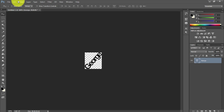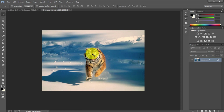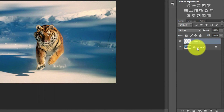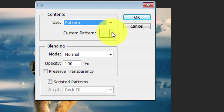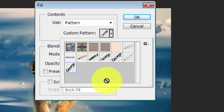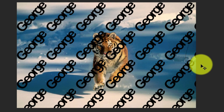To apply the pattern to an image, go to File > Open and choose an image. Once the image is open, click to create a new layer in the Layers panel. Then go to Edit > Fill, make sure it's set to Pattern, and under Custom Pattern select the pattern you just created. If you have many patterns saved and want to clean up, you can right-click any pattern and hit Delete Pattern. Click on your new pattern and hit OK.